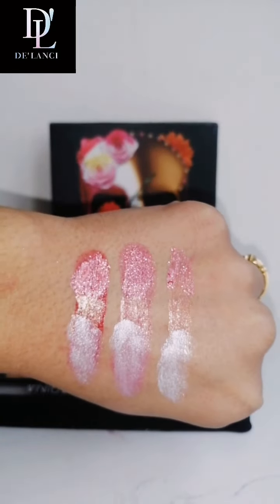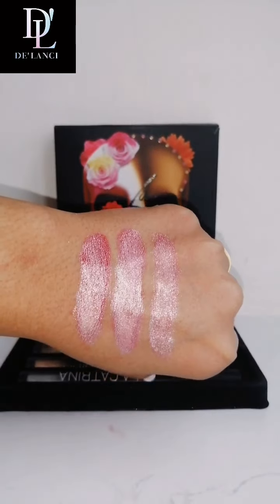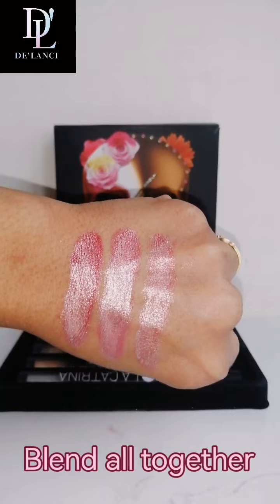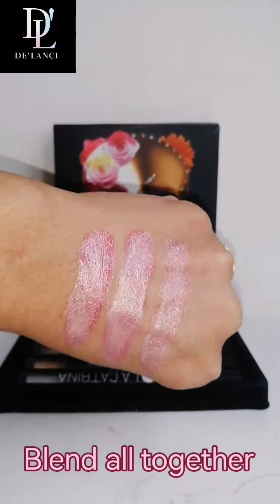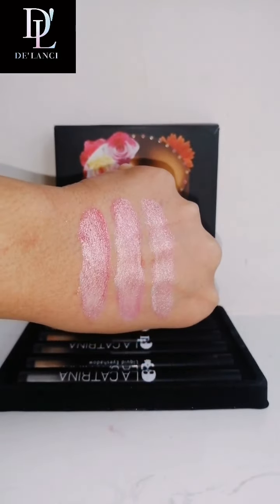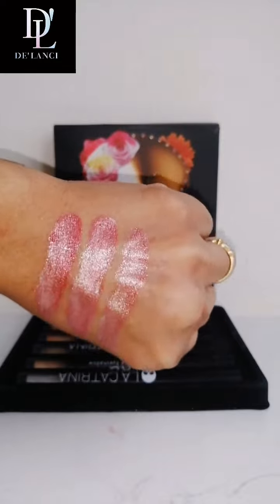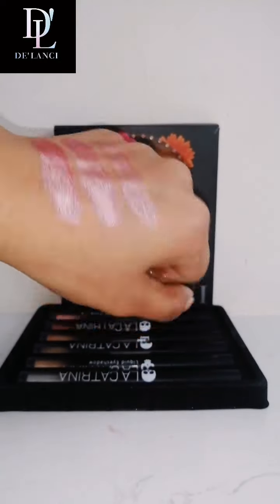These are different. Now I'll blend all of them together and let's see how they look. So now you can see after blending all three shades together with the different bases, I just experimented like crazy — this is the effect I got. It's very different, unique. You can play along and get whichever effect you want.